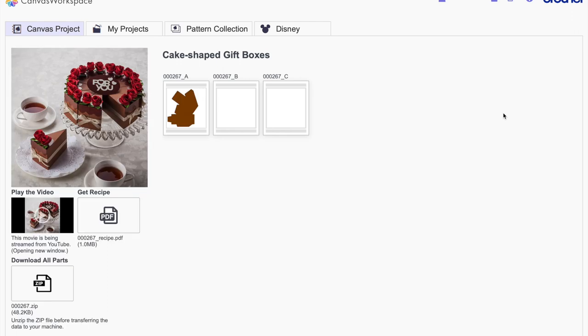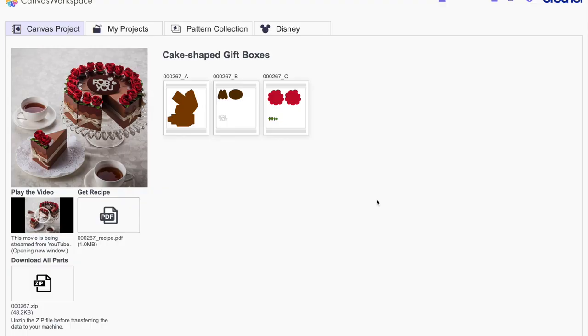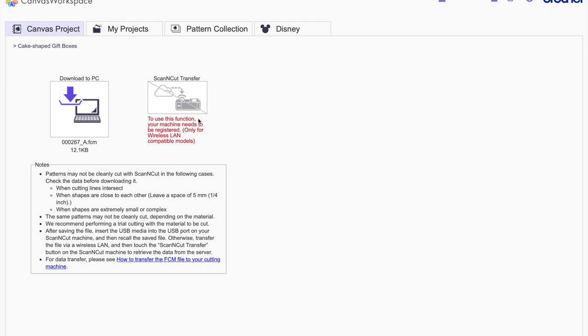I'm going to click on one called 'Cake Shaped Boxes.' It shows you that you'll need three different sheets, tells you colors you can use, and you can download directly to your machine using the little download button. When I try to use 'ScanNCut Transfer' it says this function needs to be registered — that's what I'm going to take you through today, because I want to send files directly rather than saving to USB.